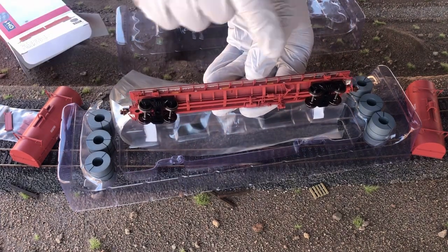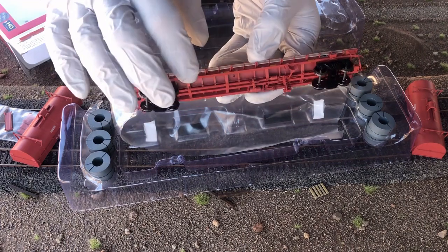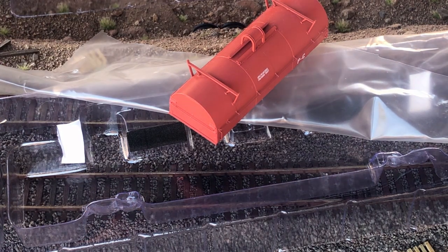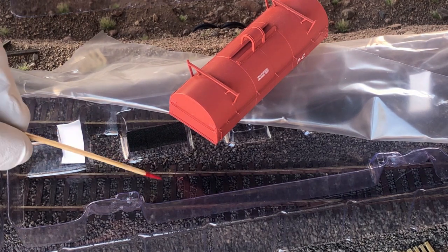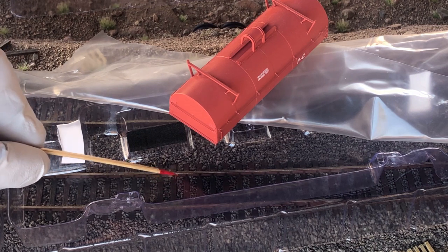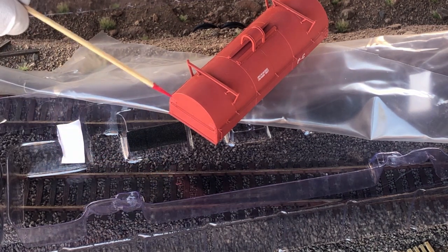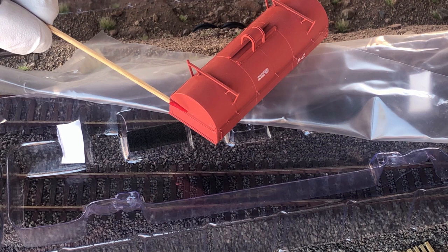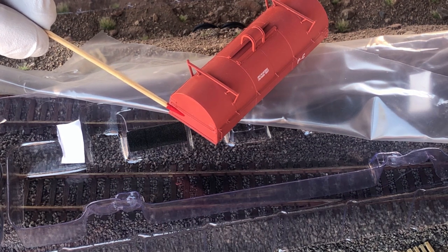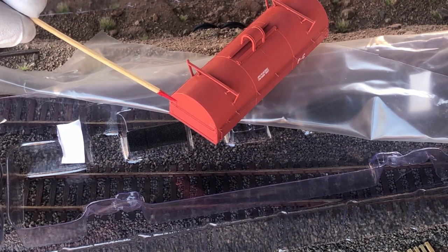As I've mentioned in other videos, when unboxing these models you should look for loose or missing parts. As you can see here, there is a loose part — this is a hook that goes on the end of the cover that helps hold the grab iron on. I'm going to need to reattach that before I put this on the layout.